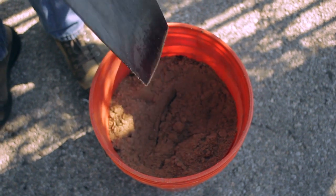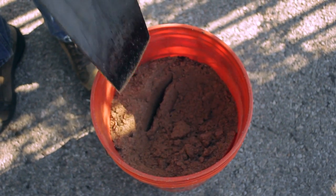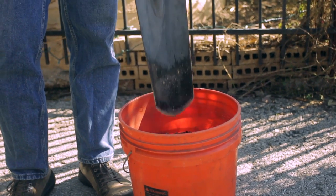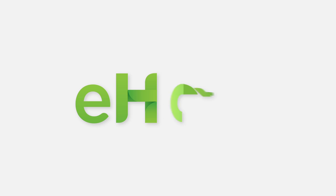Be sure to clean your tools before putting them away to prevent rust and decay. A bucket of sand is a great way to remove soil from digging tools.